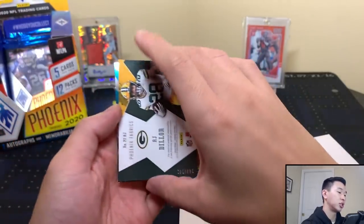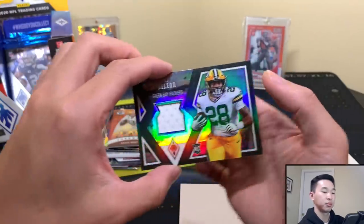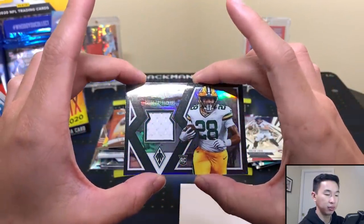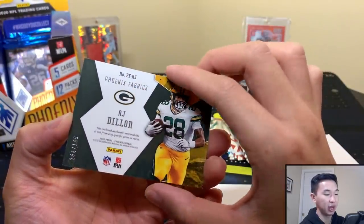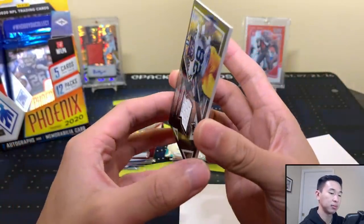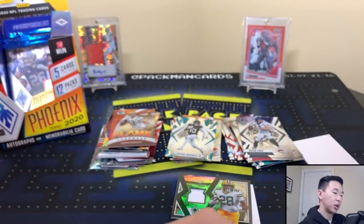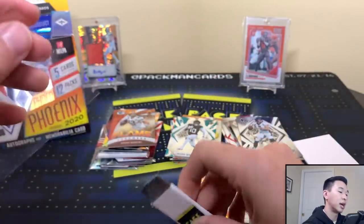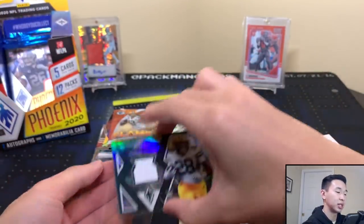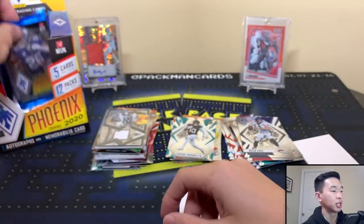Debo on a Flamethrowers, Aaron Rogers on a Flamethrowers numbered to 50 — nice, Rogers is having a good year. Then AJ Dylan jersey card and Laviska Shenault. That's our jersey: AJ Dylan Phoenix Fabrics, numbered to 149. Nothing too crazy, but still have some packs left. Already got Tua action so we're not missing out on the QBs — nice little stack growing.